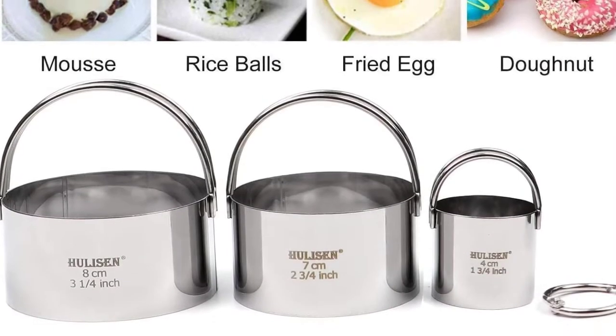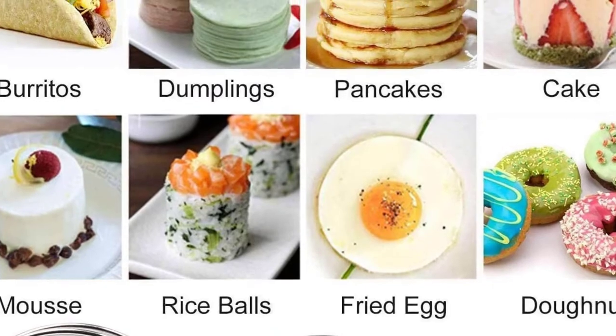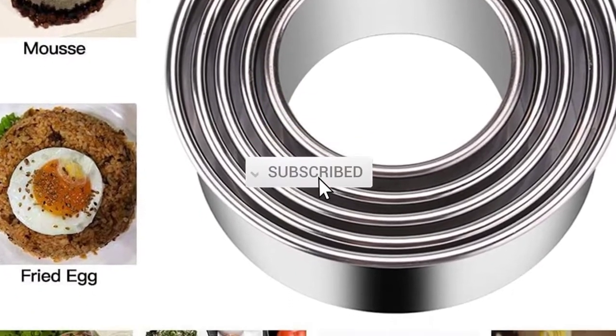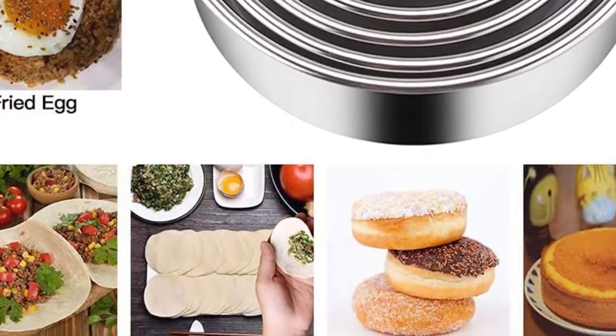I tried to make this list based on popularity, quality, price, durability, user opinion, and more. If you need more information about these products, please check the link in the description section below. Don't forget to subscribe to this channel to view future videos. Let's start this video.